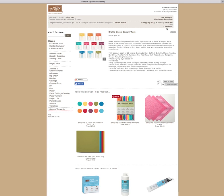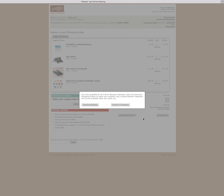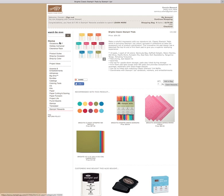Now it is time to check out. You might be going, 'Connie, but what about your Stampin' Rewards?' You can add that right now. Look at this — congratulations, you have $17.95 in Stampin' Rewards available to spend. I'm going to walk you through what happens if you forget. At this point I could type in the item number I want, but let me show you what happens if you forget. We're going to go ahead and check out. Look what happened — 'You qualify for $17.95 of Stampin' Rewards. Click the Continue Shopping button to claim your rewards. Any unused Stampin' Rewards will not be available after you check out.' That means I better take care of this right now, so I want to continue shopping.